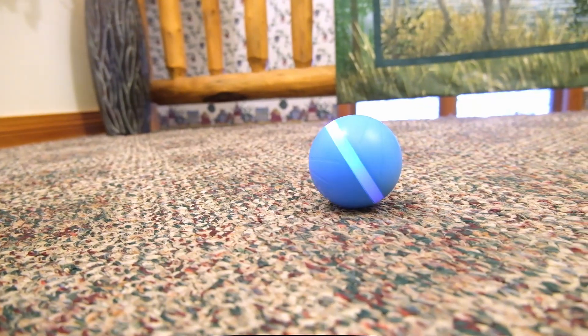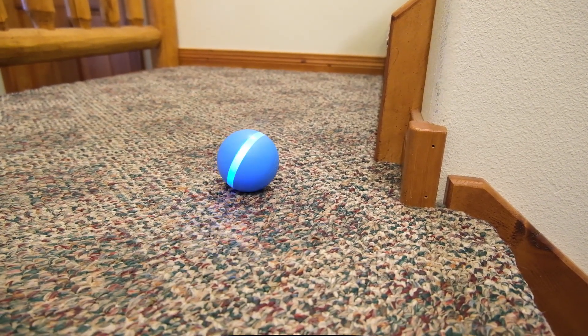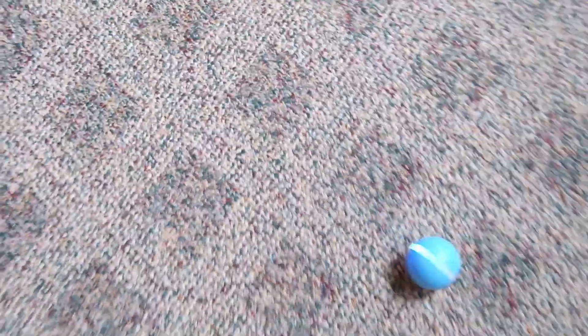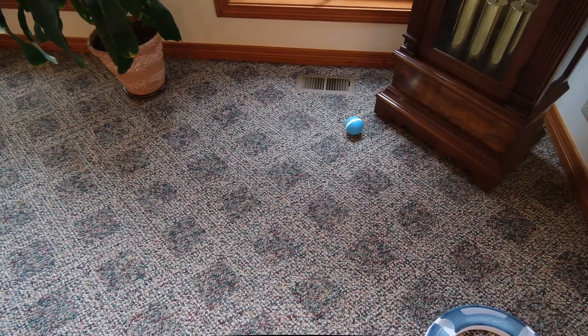Whether it's falling off a ledge, being gnawed on, or played with very vigorously, the Wicked Ball can really withstand quite a lot. The second thing I noticed while running the Wicked Ball around the house was that it could definitely present a hazard for people. Since it's moving around on its own, you never really know where it's going to end up. The other day it made its way down the stairs and just sat on a landing. Someone could have stepped on it in the dark and caused some serious problems. It's important to be aware that the Wicked Ball is in the house and to watch what's underfoot, as it could easily end up in a walkway or on stairs.